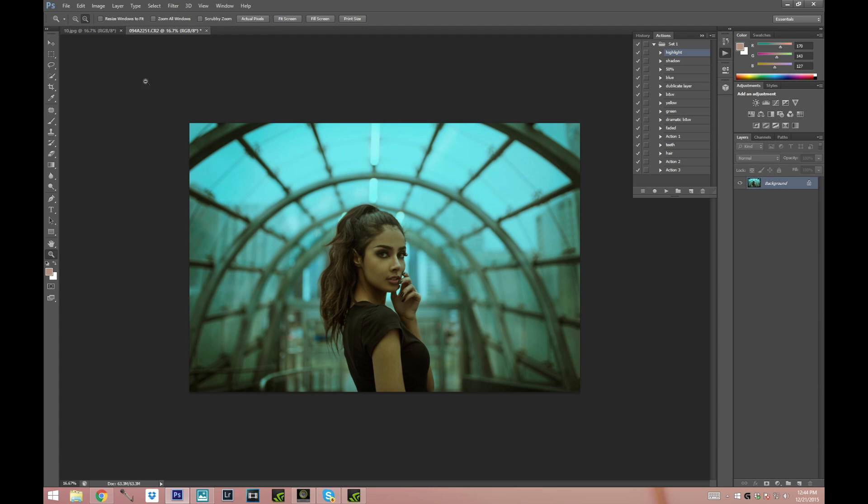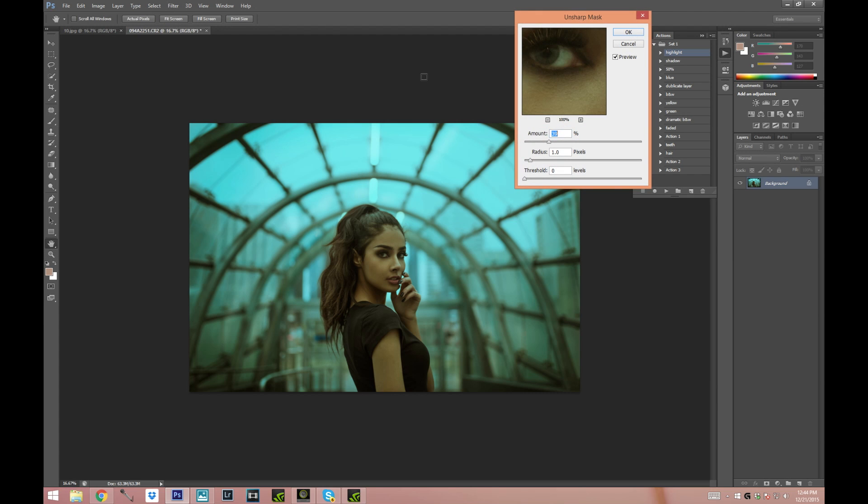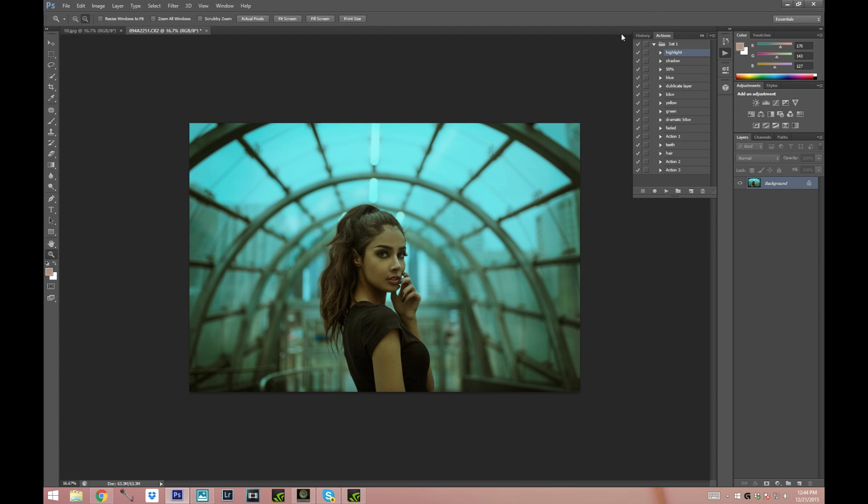The last thing you can do is just sharpen it up a bit. Go to Filter > Sharpen > Unsharp Mask. I always keep my radius at 1, and you can go ahead and put the amount to about 100. If you don't like your pictures too sharp don't do it this high, but I like them to look pretty sharp. Press OK.